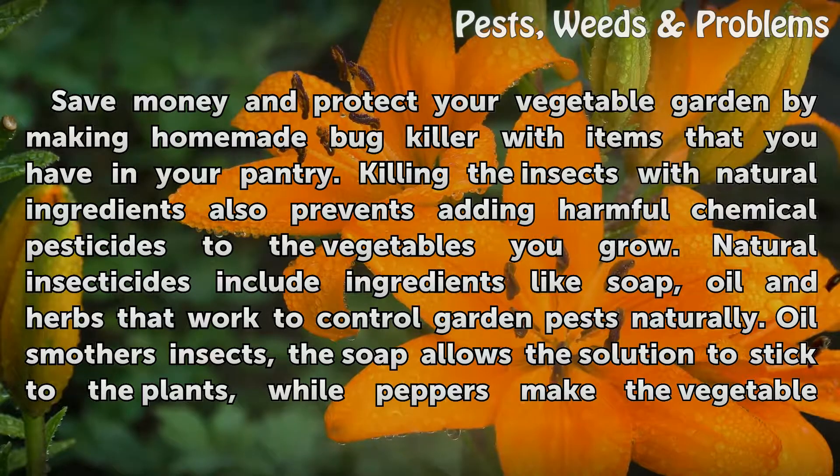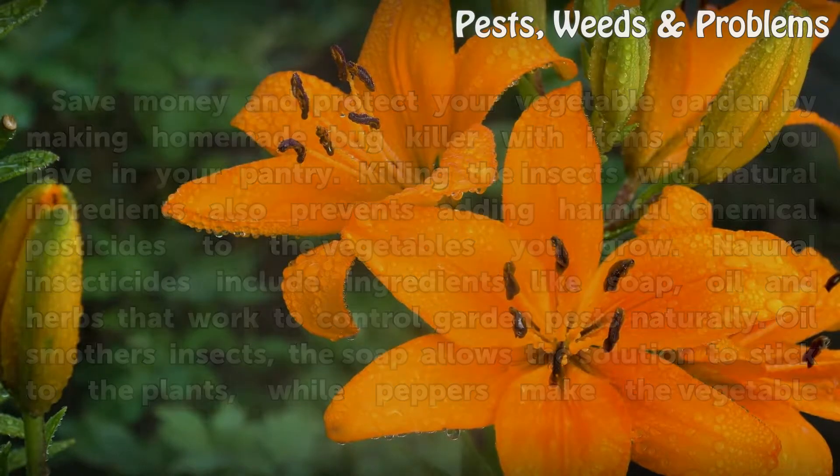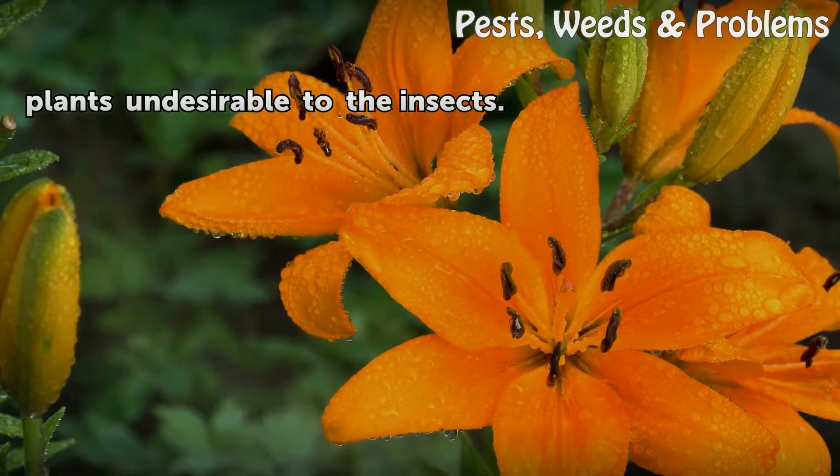Oil smothers insects, the soap allows the solution to stick to the plants, while peppers make the vegetable plants undesirable to the insects.